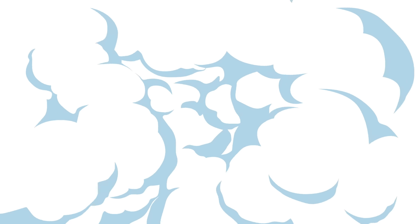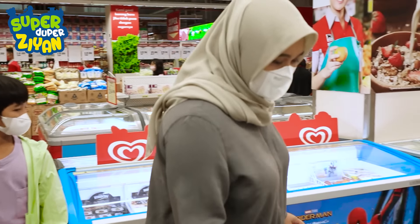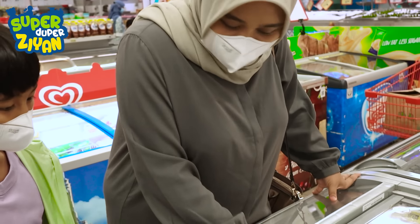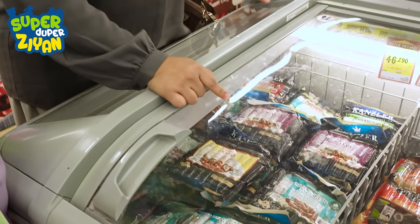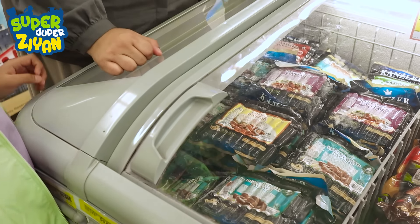Ayo! Nah ini dia kak, sosis Candler cocktail series. Yuk kita beli yang banyak. Oke ma. Yeay!